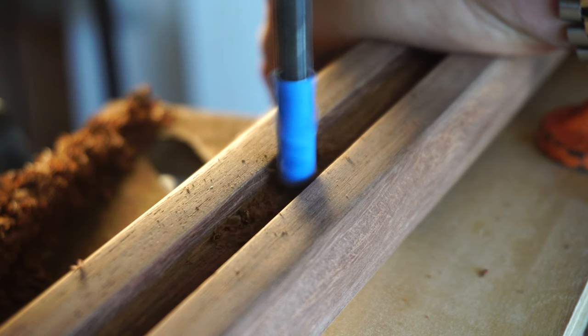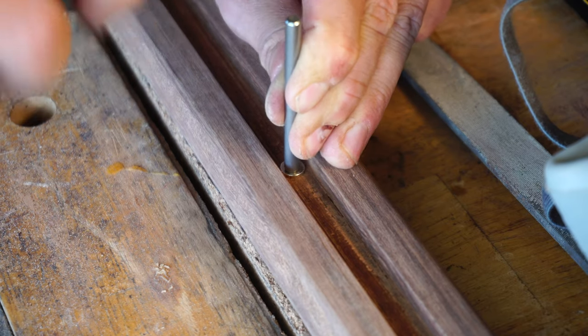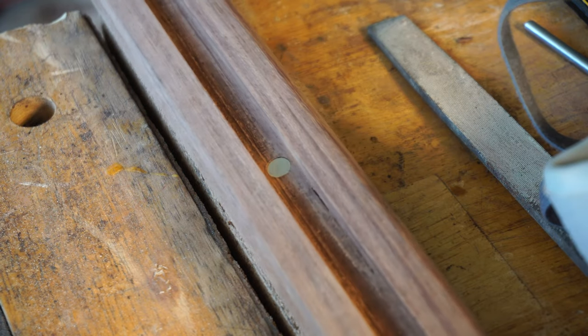I want a magnetic track to keep the spear shaft down, so I'm drilling for some magnets which will be friction fit into the base of the track.